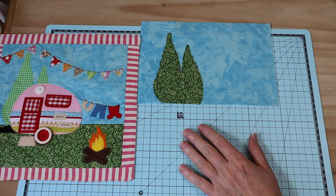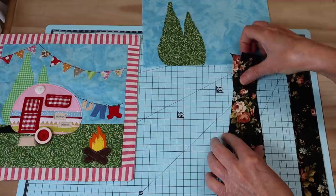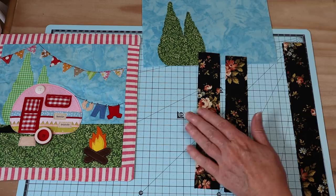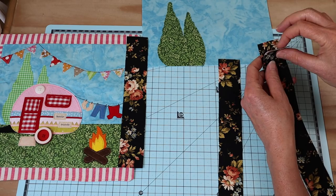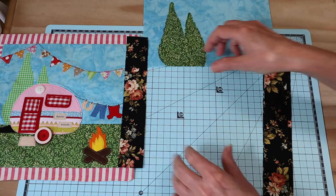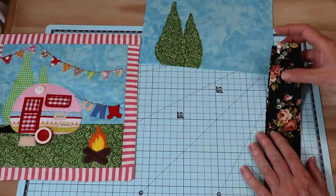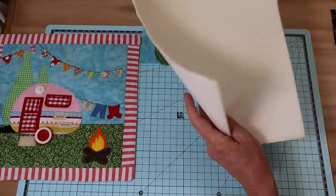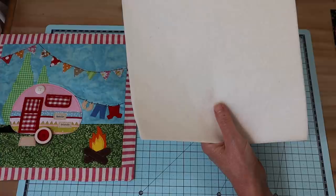Before we go any further — I jumped ahead — I need to show you that we're also going to need our side panels. The measurements for those are 21.5 centimeters by 3.5 centimeters for the two side panels, and the top and bottom panels are 26 centimeters by 3.5 centimeters. Choose something that really frames up your little quilt well; I'm going with black this time for a picture-frame look. You'll also need batting — I prefer a nice fine cotton batting, and I've made mine fusible with heat and bond. It's roughly 24 centimeters by 24 centimeters.